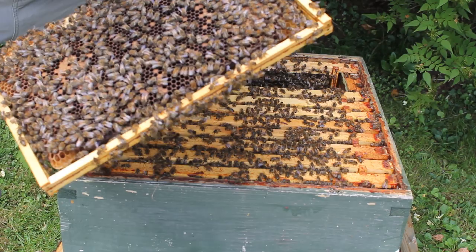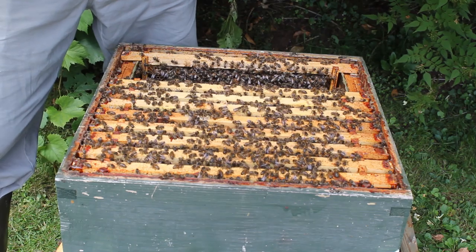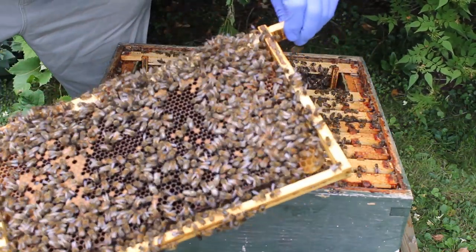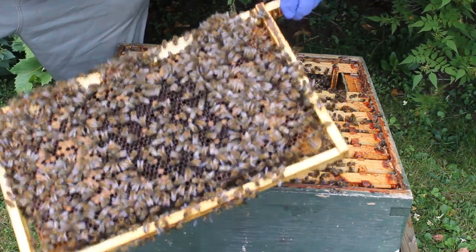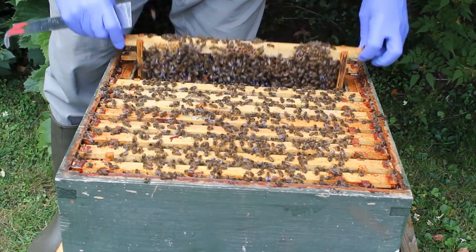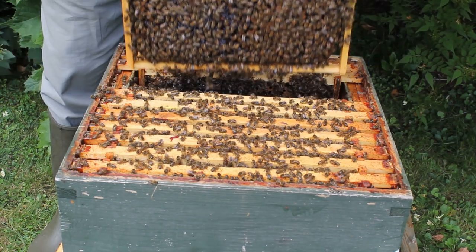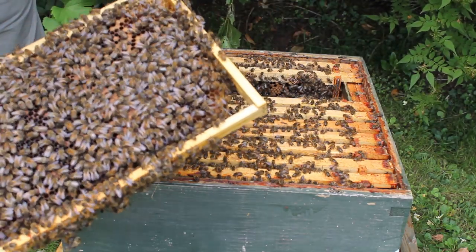Well this actually has been backfilled with nectar. The queen has started to lay a little bit less and they've backfilled that in nectar, which is going to happen this time of year. In August the queen starts to reduce her laying capabilities. And the same in there - they've backfilled.